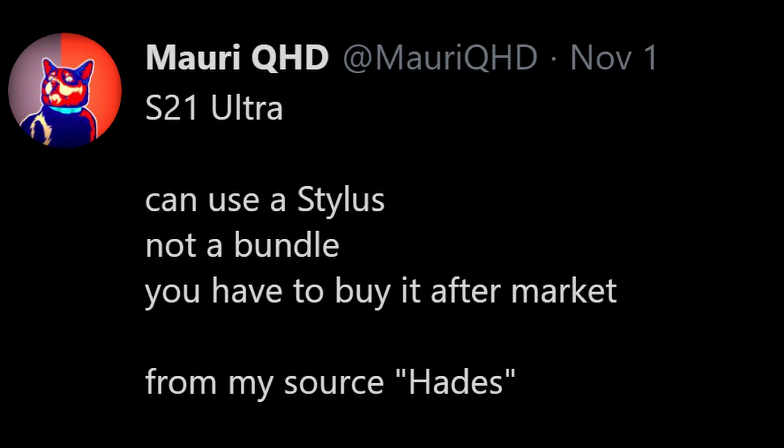Next up, all about the Galaxy S21 Ultra. Now there's been rumors about having S Pen support with that phone. This tweet kind of dives a little bit more into the gritty details of that, and it comes from Mari QH2. He has a very good track record, saying the S21 Ultra can use a stylus — it's not bundled in, you have to buy it aftermarket. It just goes to show that they're not putting their full 100% support behind S Pen support with the S21 Ultra. If you want it, you're going to have to buy it separately.